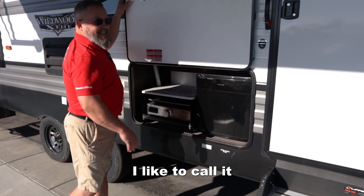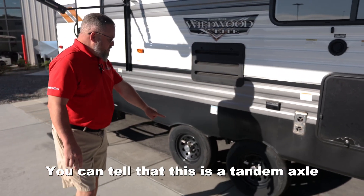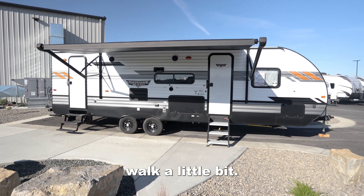Outdoor refrigerator — I like to call it mom and dad's medicine cabinet. Moving around here, you can tell that this is a tandem axle travel trailer. Tandem axle is going to track much better, especially in the wind, versus a single axle that might want to crab walk a little bit.